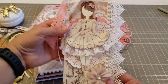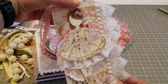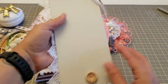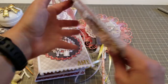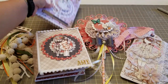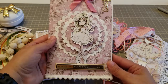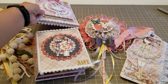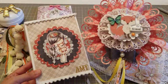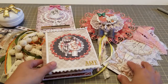Then I made her this tag, and these are using the Prima Julie Nutting Girls. And then I'm gonna give her one of these books - it's like a little journal that says 'Happy girls are the prettiest girls' - and then just some extra little goodies. I just wanted to share this and the paper pad I used. I hope you guys like it, bye!